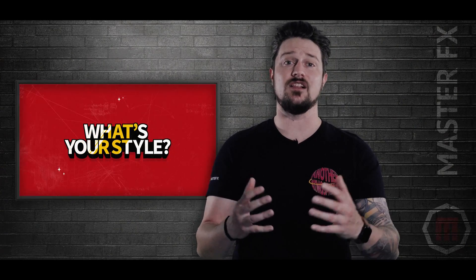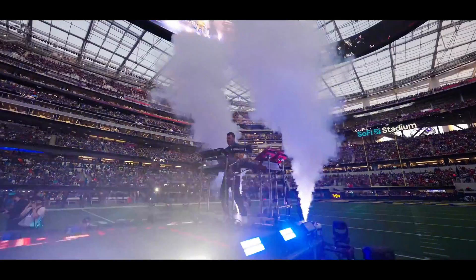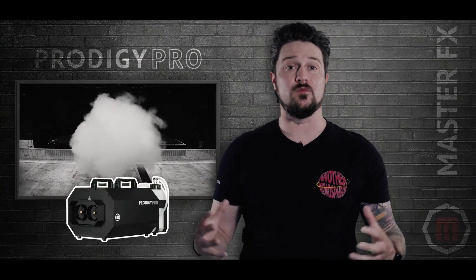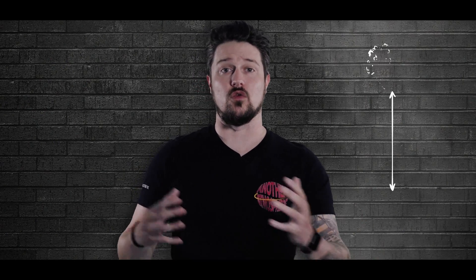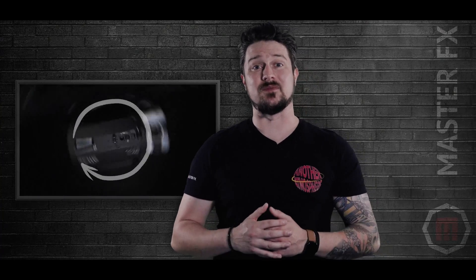You also have to consider the style of fog you're going for. There are different types of machines such as stage foggers, low-lying fog machines, or upshot fog machines. Our Prodigy series of fog generators is great for large plumes of obstructing fog. But if you're looking for a high pressure vertical fog effect with enhanced lighting, the Atlas is the champion. Most professional machines come with hanging brackets that allow you to mount at a 45 degree angle, or if you have the Atlas, you can mount it upside down.